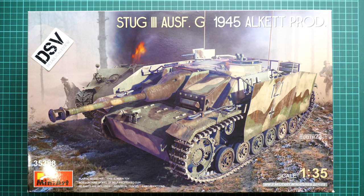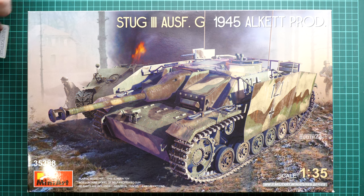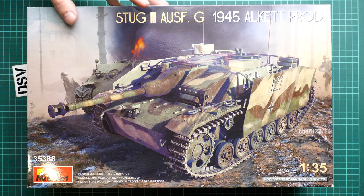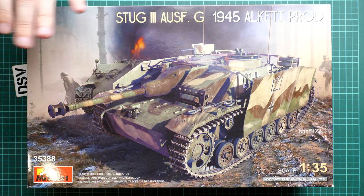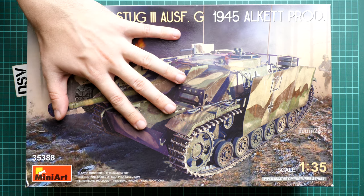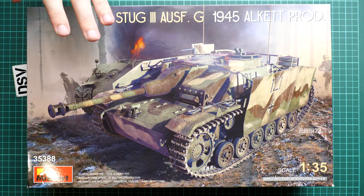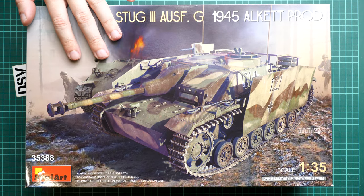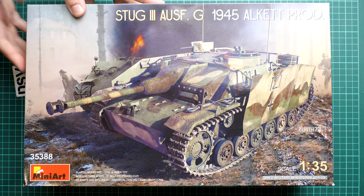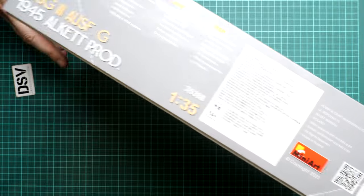We have a commercial sample here. Kit number 35388 - as written here, this is the final shape of this kit, so you will get exactly the same stuff as what you'll see in this video review. The first thing I would like to note is that the box is surprisingly large, even though this is not an interior kit. We have nice box art here, and also a short list of features which we will discuss further in the review.